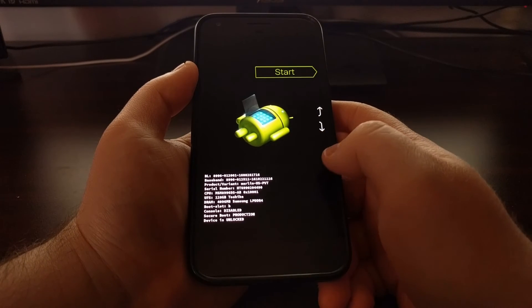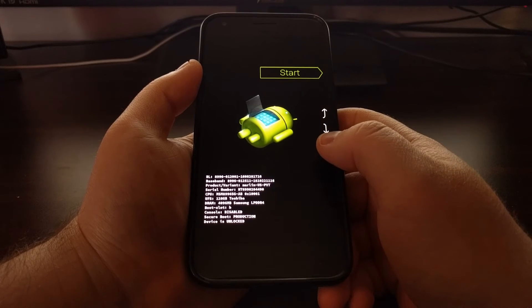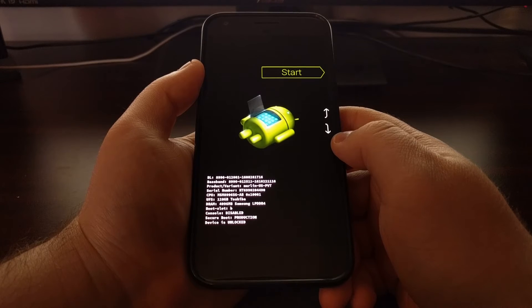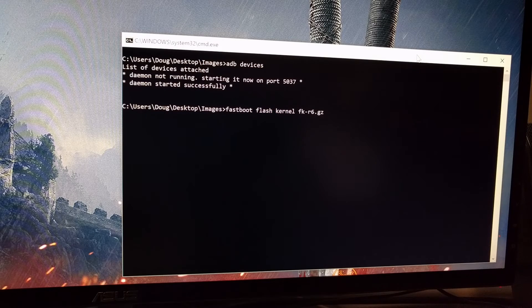Now that you've booted into fastboot mode, we're going to connect the phone to the computer with a USB cable, and then turn our attention to a command prompt. If you're not sure or familiar with how to install ADB and fastboot tools, again just check the full tutorial as I'll have links to all that. You'll want to start the ADB service with the command: adb devices.